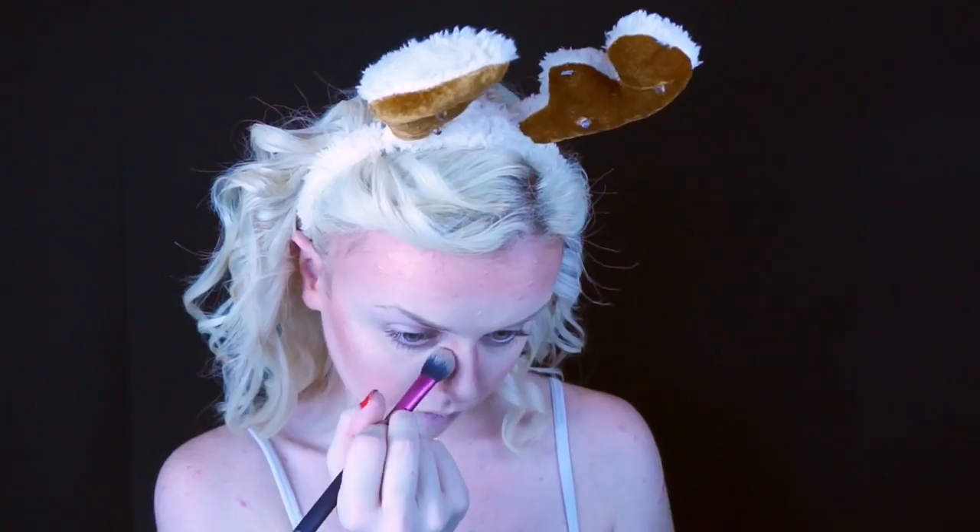For the cheeks, I'm taking this pink blush and applying that right on the apples of my cheeks. Now taking this palette by Estée Lauder, I'm using the dark brown shade to contour my nose even further.